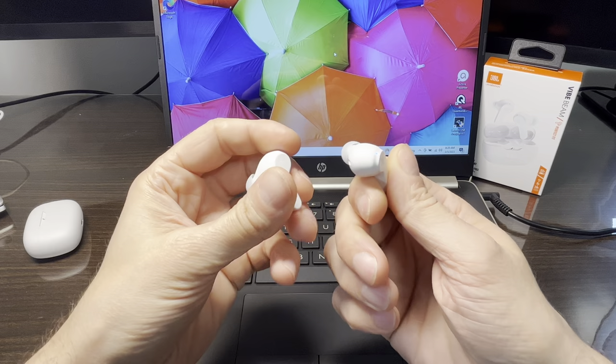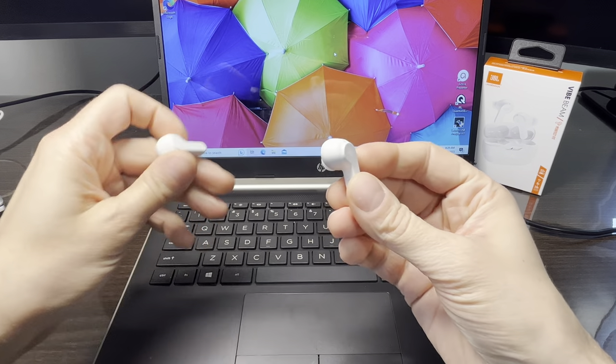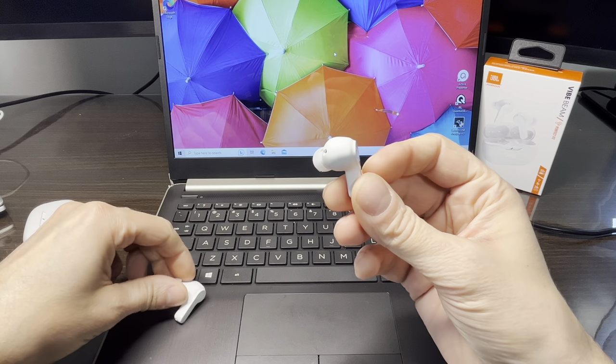Chances are we have previously paired our earbuds with, for example, our smartphone already. In this case we have to manually activate the Bluetooth pairing mode.